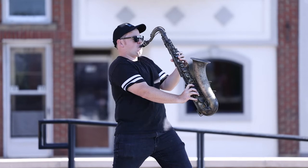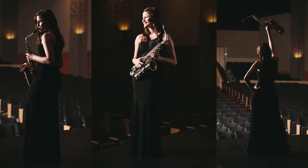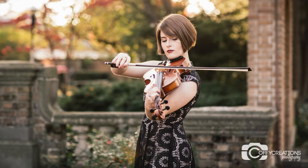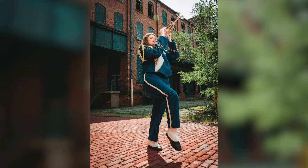Tip number two: the environment plays a huge part in making your photos more epic. It can look so awesome to get you in a theater, on a stage, or in a performance hall. Locations like this add an extra layer of detail that make your senior photos even more memorable and engaging to anyone who sees them. If a concert hall isn't your style, no problem. If your instrument is more portable, we can head out to an outdoor nature area, someplace urban, or even a lake.